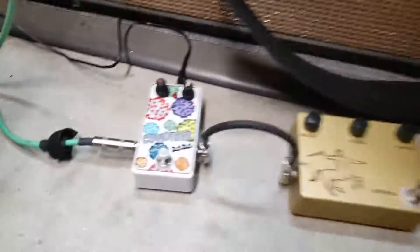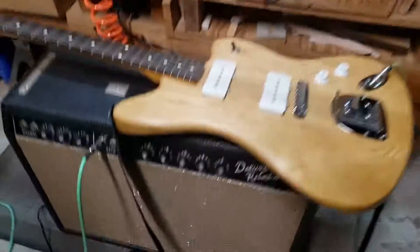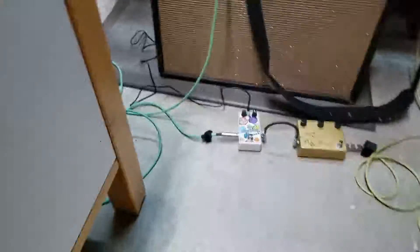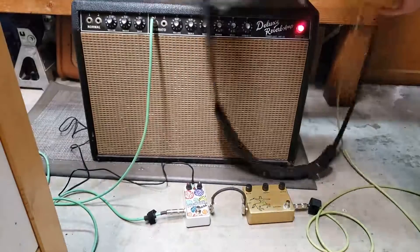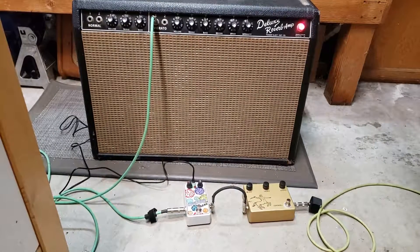This is an older version of the Austin Drive, plus a Klon clone, plus a Jazzmaster, and a 1964 Deluxe Reverb. These are some audio tests — I'm going to do the clean channel first.